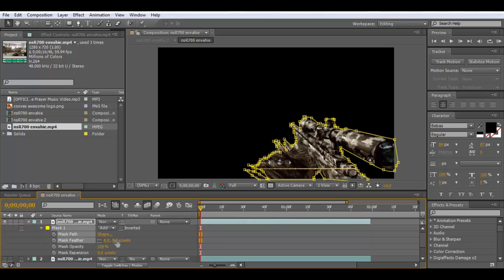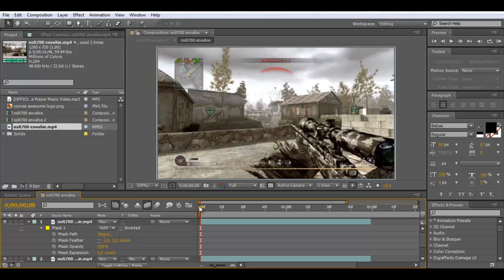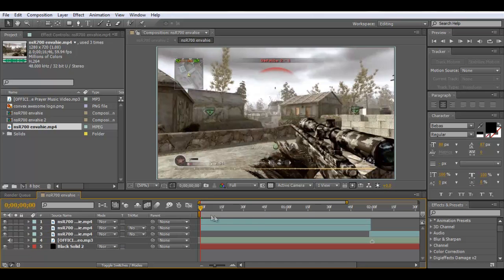You can feather it a little — maybe give it like 2. It makes it look a little bit smoother, but you don't have to worry about that too much. So what we've got now is one layer here, and then just the mask layer.